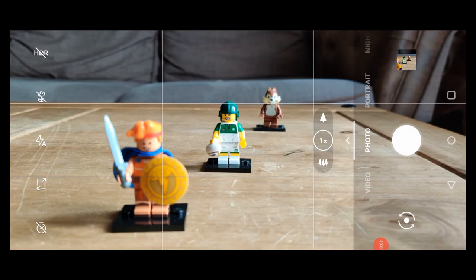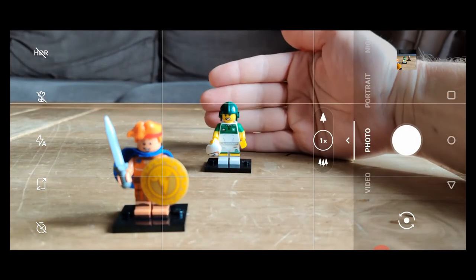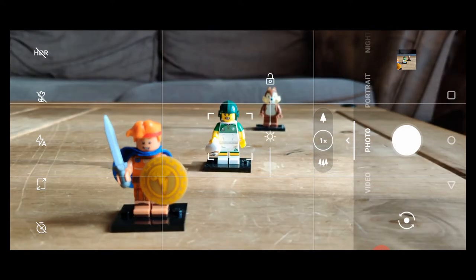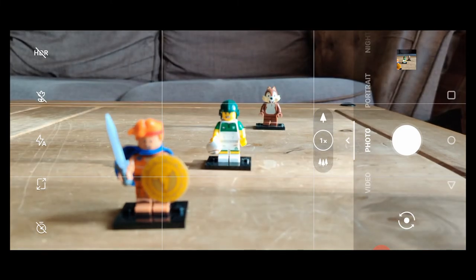We're going to start off with some basic settings. First of all is your focusing. Most smartphone cameras will auto focus depending on wherever the subject is — it should pick out the focus for you. However if you want to manually focus, all you simply have to do is touch the screen. If I touch this chap at the front it'll focus on him. Tap in the middle and the little guy at the back does the same again.